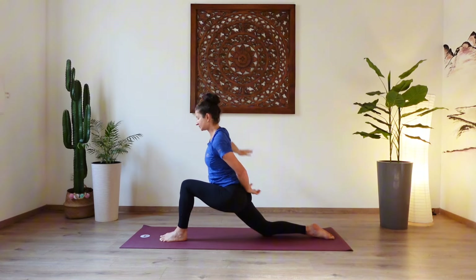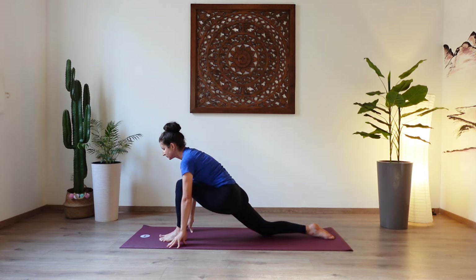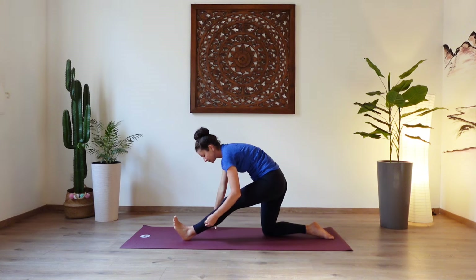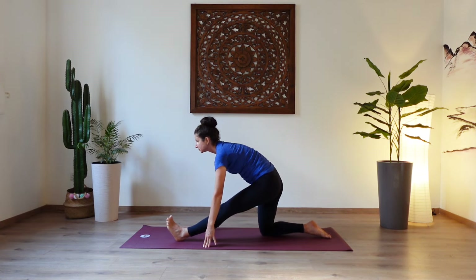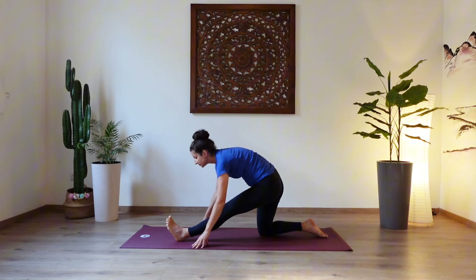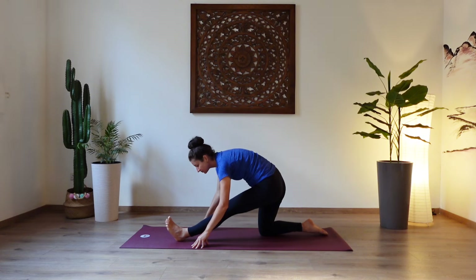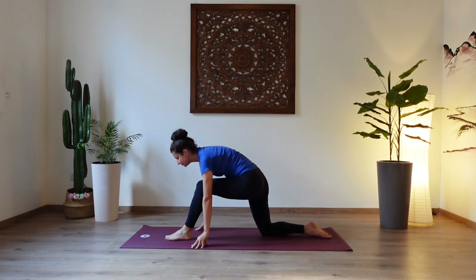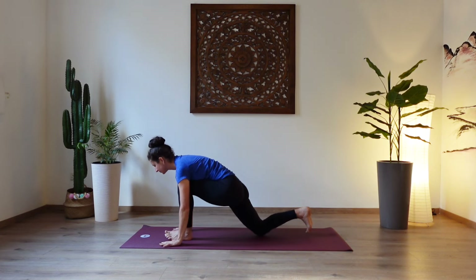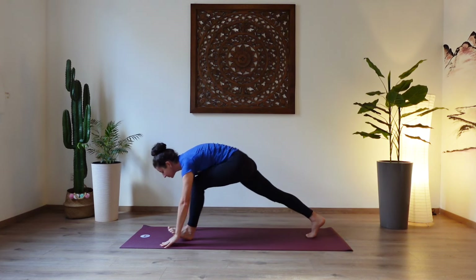Release the hands, half split. Let the hips sink back in line with your right knee and extend the left leg out in front of you. Inhale, create length in your spine. Exhale, let the upper body fold further forward over your left leg. And energetically pull the left heel a little bit towards you. Feel the stretch in the front of your leg. Bend the front knee again, push the hips forward, tuck the back toes, lift the back knee. Step back, plank pose.